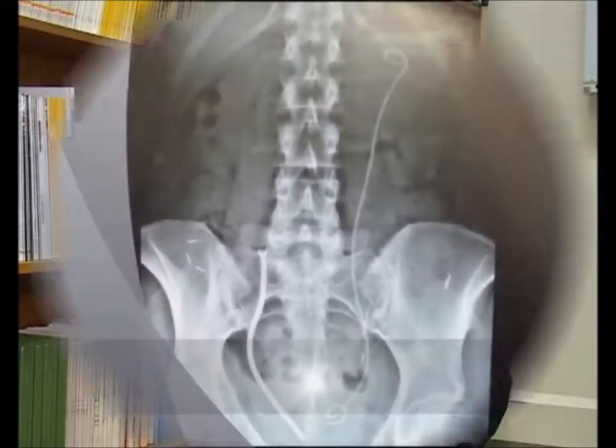Once deployed, the MemoCAD keeps the stricture open. This avoids frequent stent changes and bladder irritation through the double-JH stents.